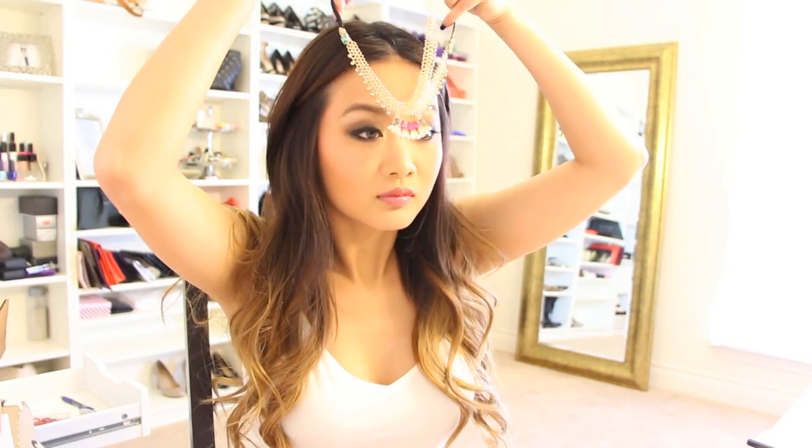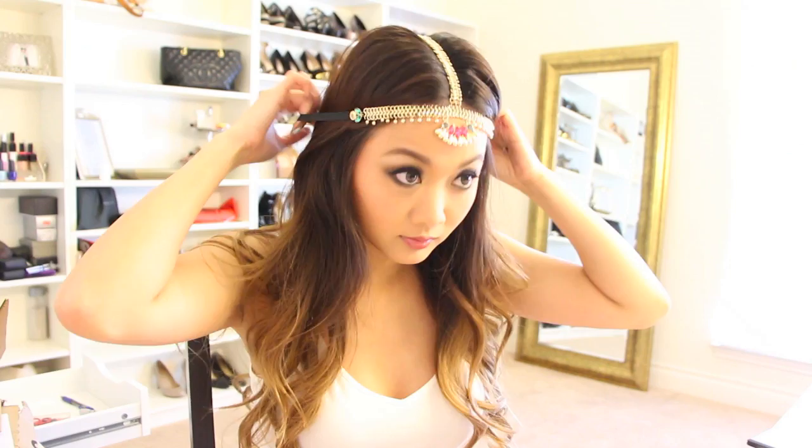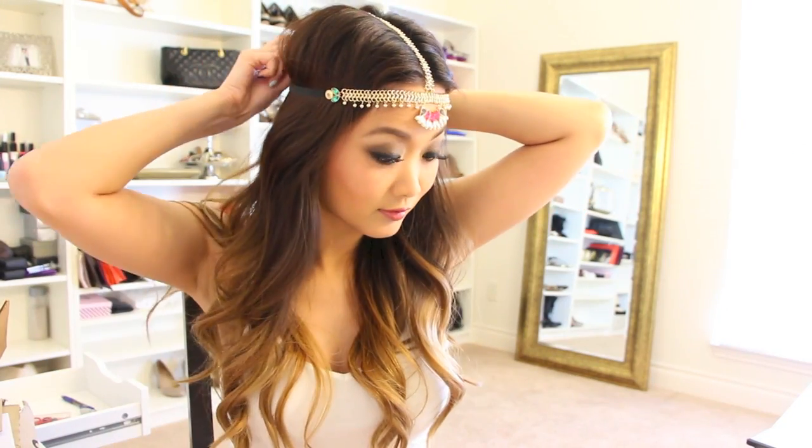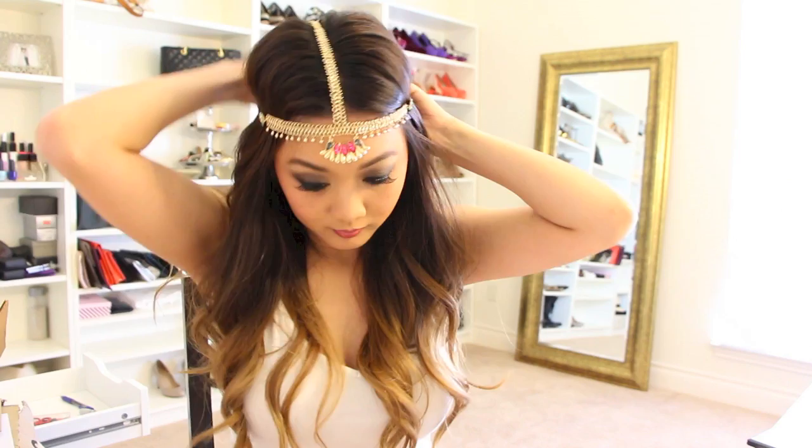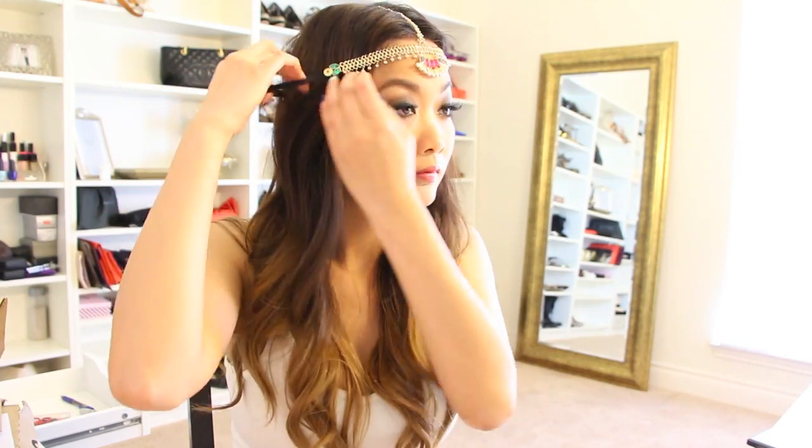I think this is a very simple and wearable brown smoky eye look that can also be worn every day. Now onto my hair — I let it down and kept my day-old hair because it gave it a softer curl. I applied my headband that I purchased from Azos and fastened it with a couple of bobby pins to keep it from slipping. And now, here is my finished look.